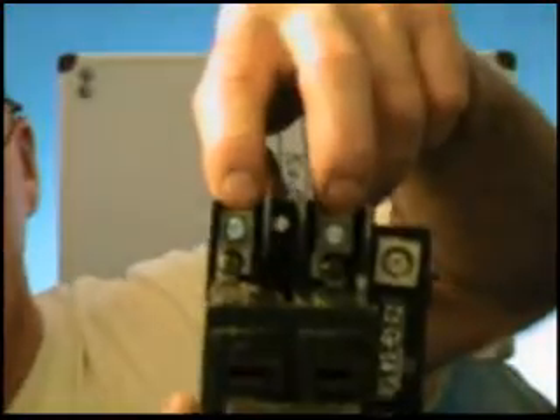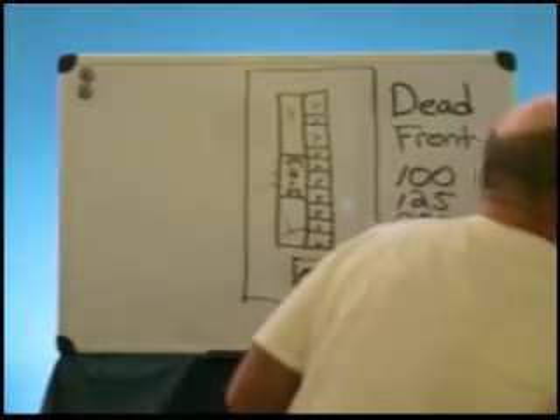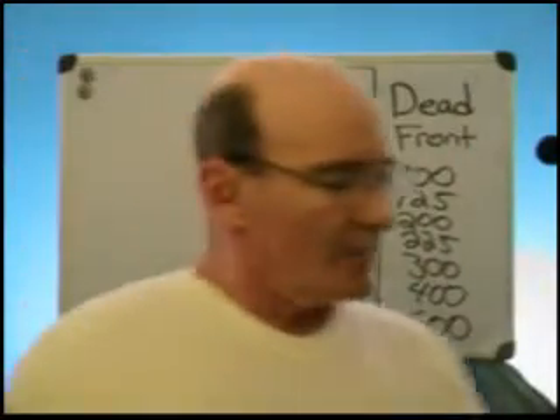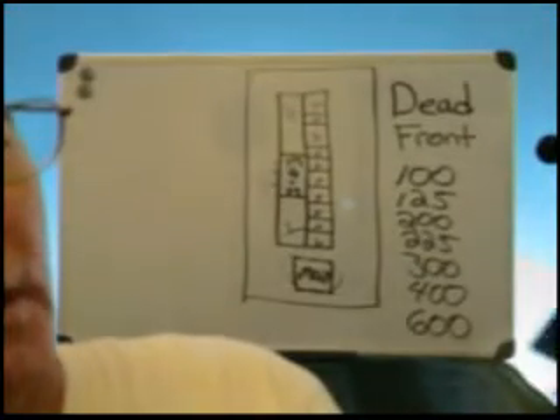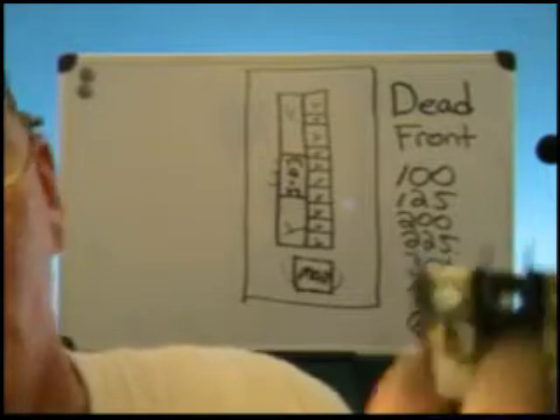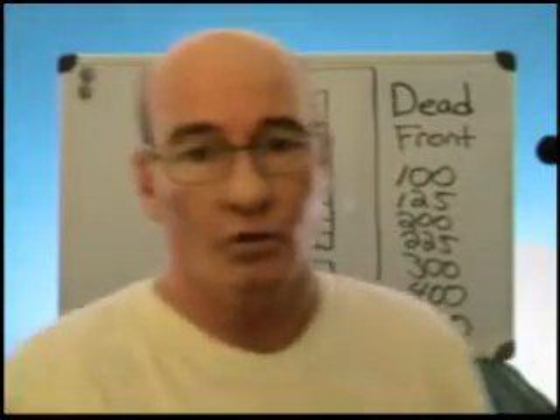Here is where the conductors come in to feed the stabs — this is just a very small portion of a panel. Now, if you have stab damage — in other words if these are oxidized, bent, burnt, or corroded — they cannot be repaired. There are ways to get around that: you can eliminate the breaker and put in wafers to eliminate the use of the stabs, but sometimes it requires a replacement of the whole panel, and that's very expensive.